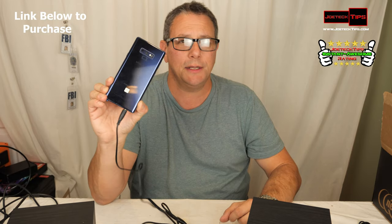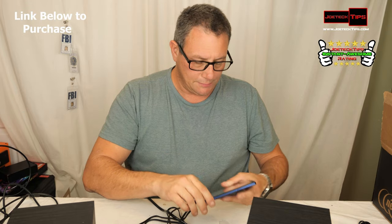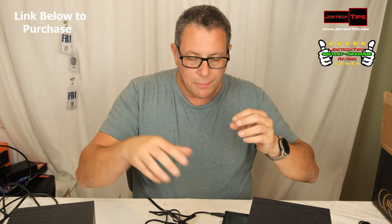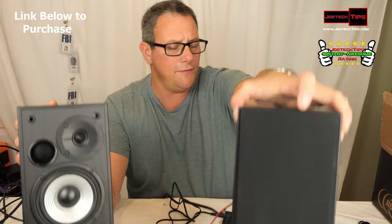I had to take the phone out of its case for it to work properly — the case blocks the audio port. These are incredible. The brand is Edifier, and I'll have a link in the description below to purchase these.